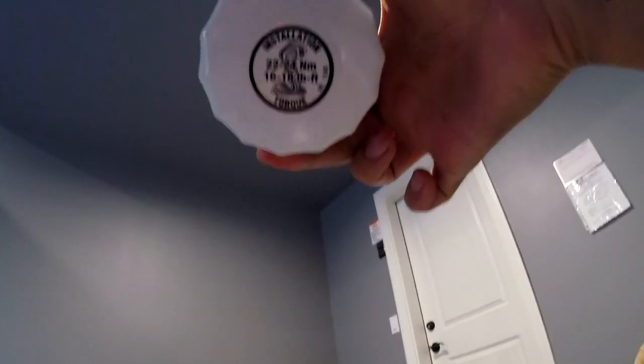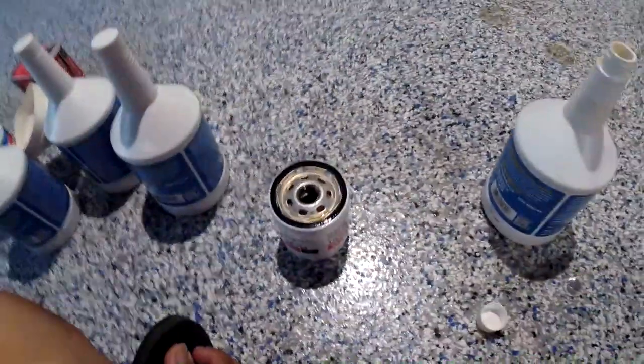Once prepped, it's ready to be torqued down — 16 to 18 foot-pounds. I tend to go to 18 on this car. Also, when you take off the old filter, make sure that o-ring has come off completely. If it stays stuck and you install the new filter, you'll have two o-rings on there, and that's a recipe for disaster. And trust me — you cannot hand-torque this to 18 foot-pounds. You have to use the wrench, no matter how strong your hands are.